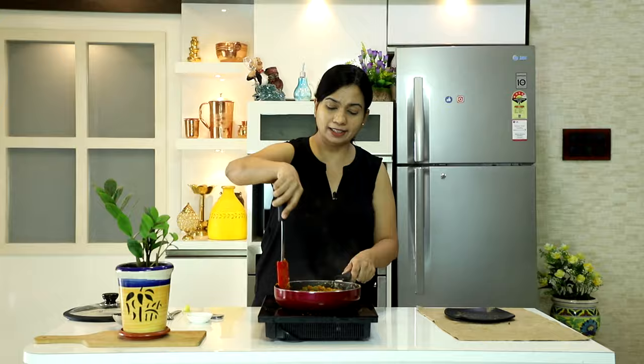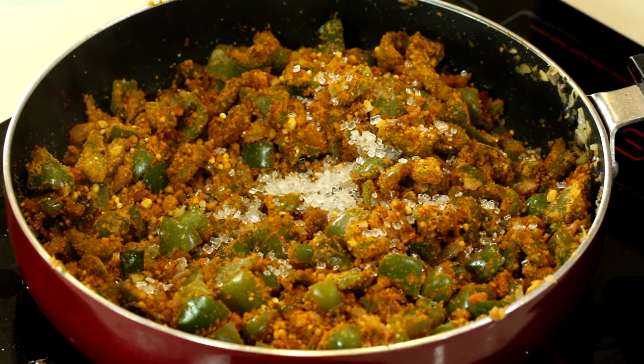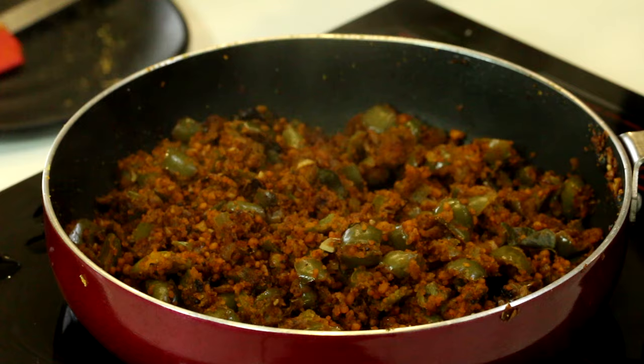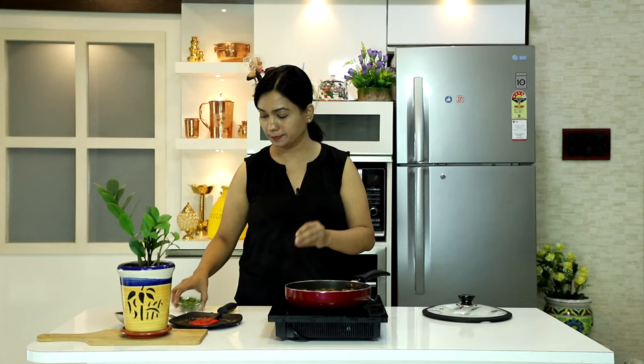Ab aap dekh sakte hain ki besan achche se mix ho gaya hai. Ab isme daalenge chini — chini optional hai, skip kar sakte hain. Aur neebu ka ras daalenge. Neebu ka ras zaroor daalein, ya phir chaat masala daal sakte hain, bahut achcha taste aayega. Mix karenge. Ab isse dhak ke low to medium heat par 10 minute steam karenge, bina paani daale. Besan soft ho jaata hai, paani use nahi hua.